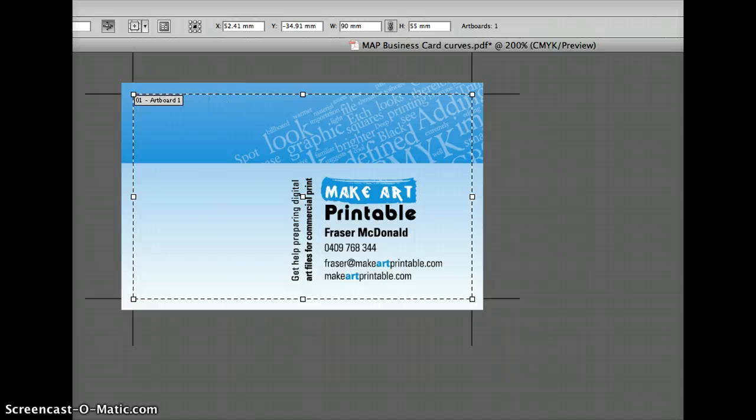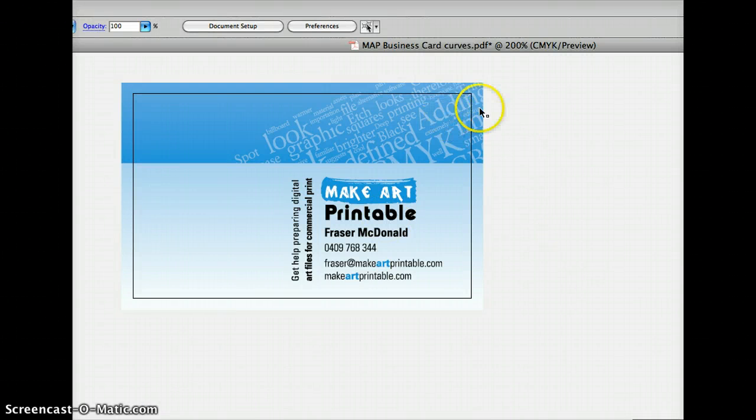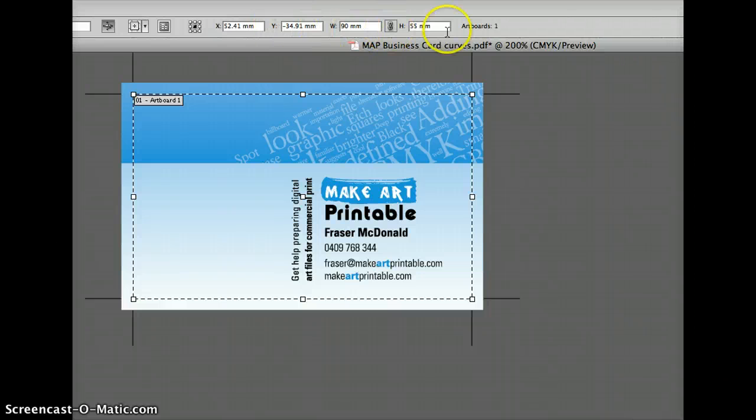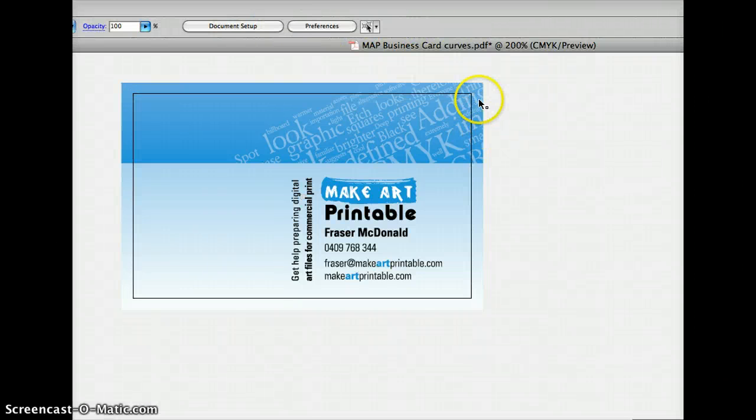Once I've done that, I'll just click on my Direct Select tool. You can see the edges of the finished art in the black line, and you can see my bleed hanging off there at the end. My document size is my actual finish size that I want my business card to be, and the bleed goes beyond that by 3mm.